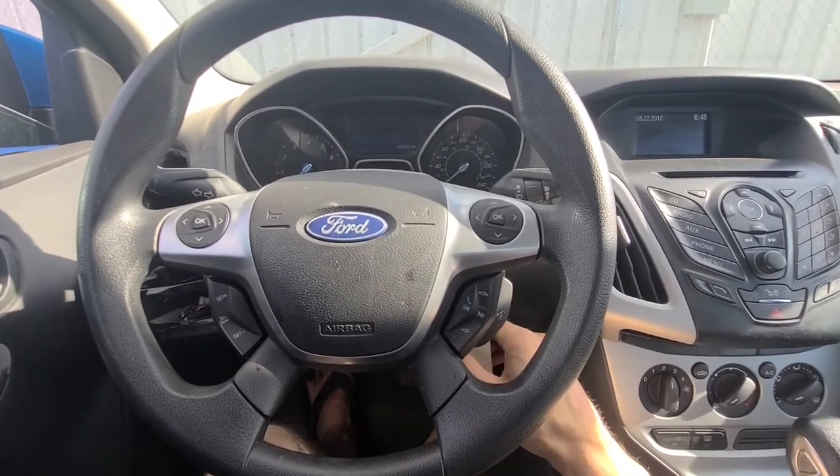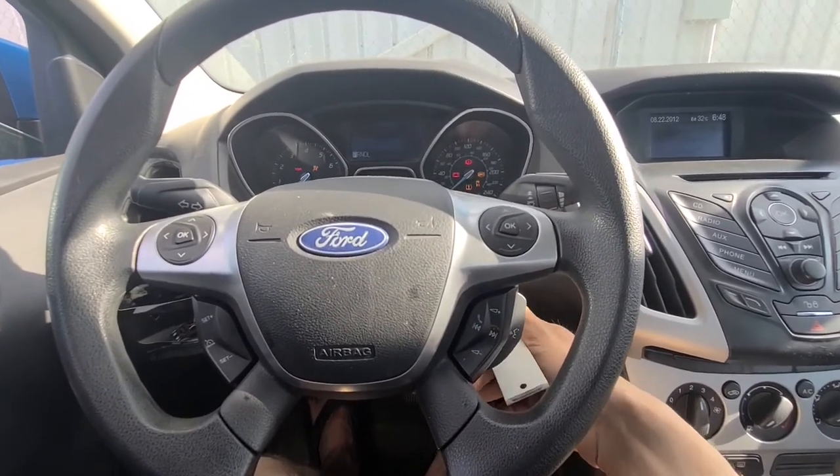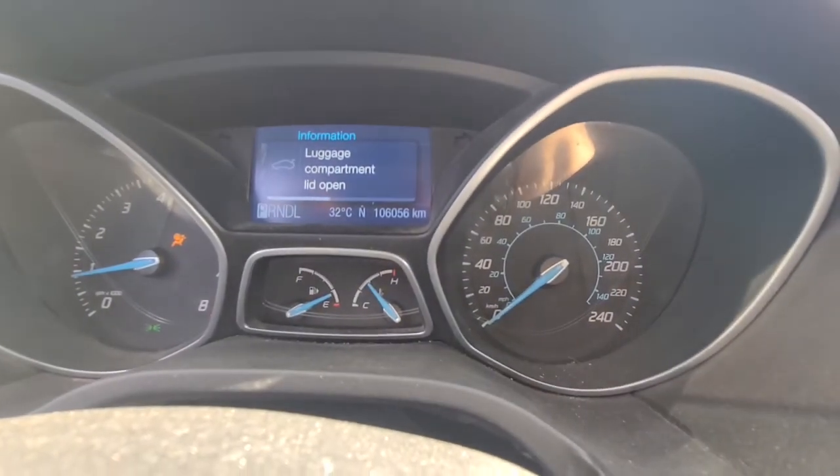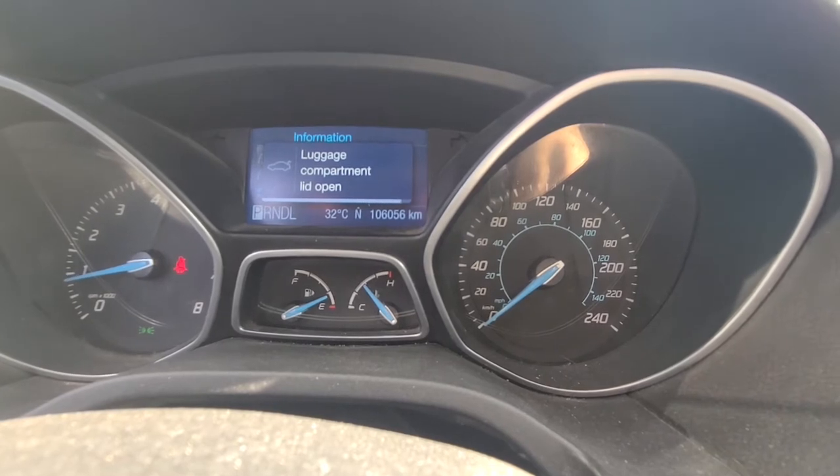First I will show you that annoying message. Once I start my Focus, this is the message I am getting — the luggage compartment lid open.